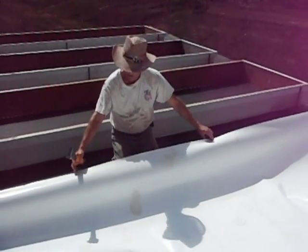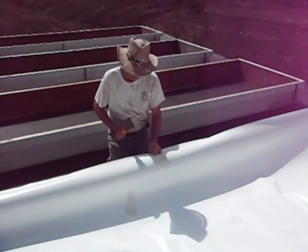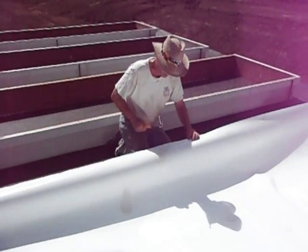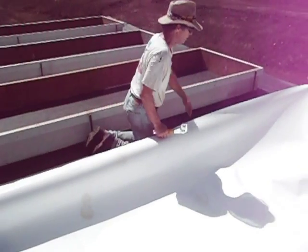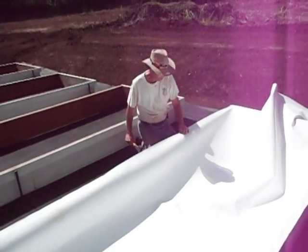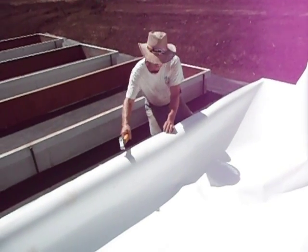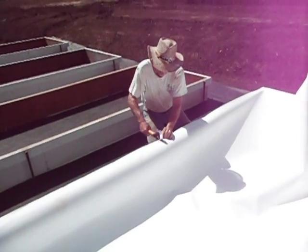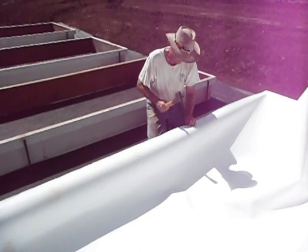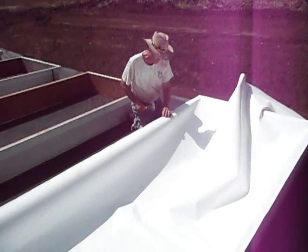I've got a section here that's unsupported. Go to the middle, even with the edge — staple. Staple. Staple. Staple. Big long section here that's unsupported — go to the middle, make the edge even with the edge. Staple. Middle between there and there. Like that. Middle.